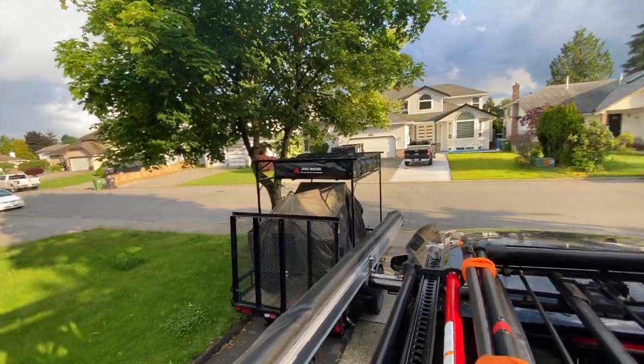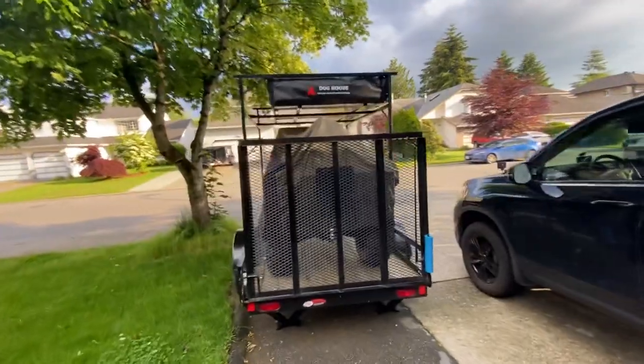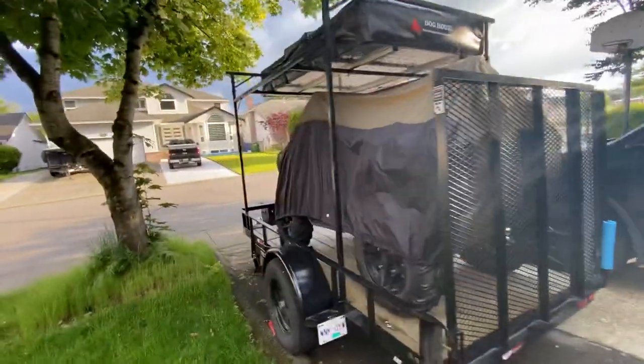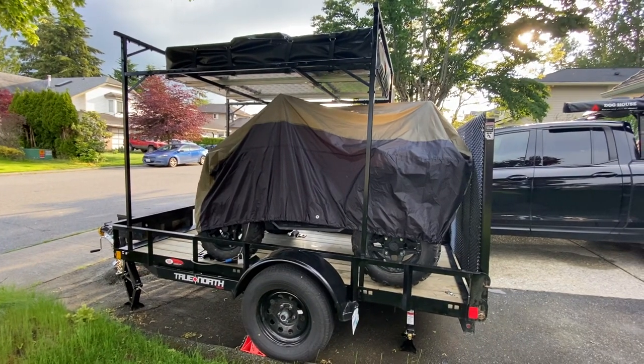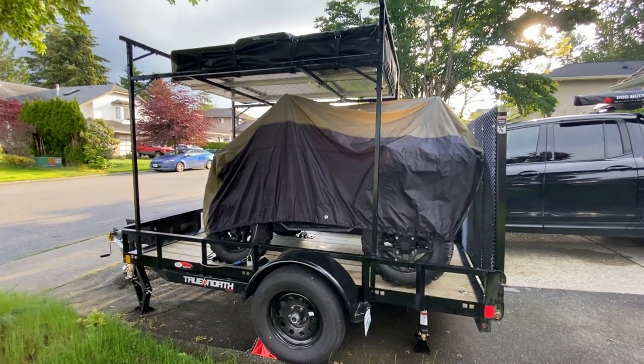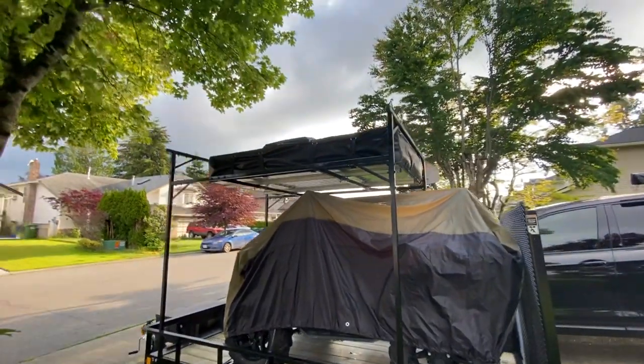For those of you who peeked over there — a quick word on the quad and trailer. I set this up in the winter to use for plowing snow commercially, and it turned out to be reasonably lucrative even in the Pacific Northwest. Under the trailer there's a Polaris 570 Sportsman quad, and up top is my Doghouse tent.